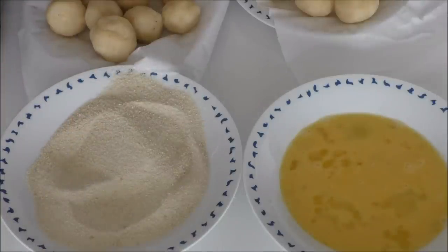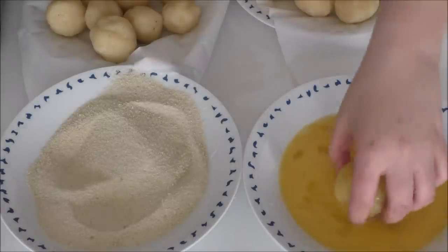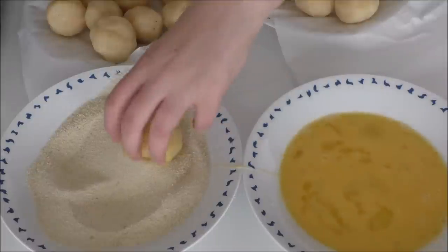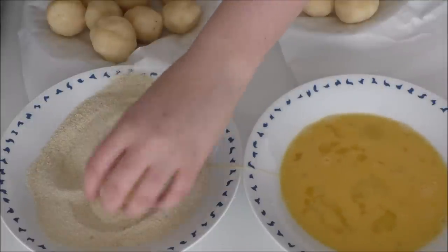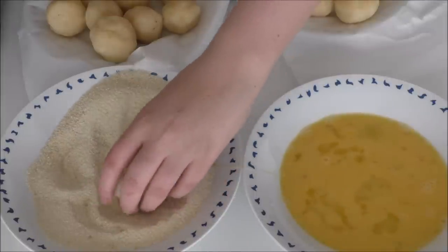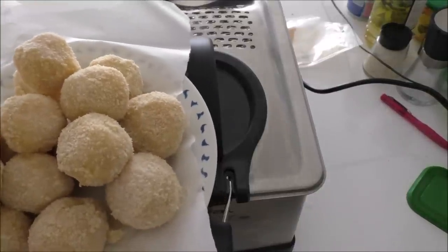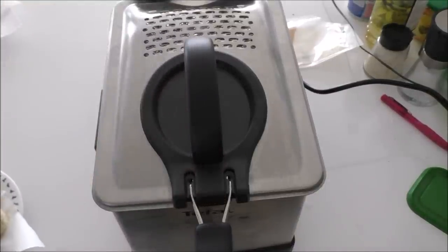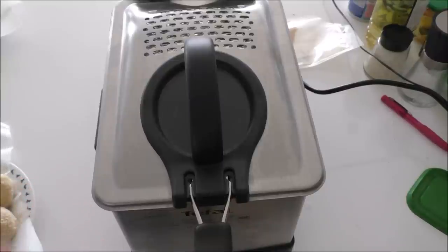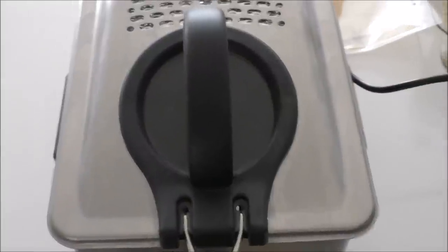I have my fryer next to me here and the oil is at 180 degrees C. Now I'm basically just going to add my potato balls into the egg wash and then just into the breadcrumbs. My potato balls are now rolled and dipped in breadcrumbs, and I'm just going to fry them for around 2-3 minutes or so until they are golden brown and crispy.